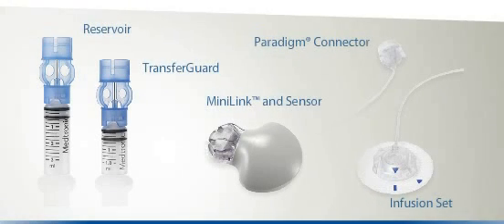Before we go on, here are some of the items you will need: a Paradigm Reservoir integrated with a transfer guard; a Paradigm Infusion Set, which connects the Paradigm Veo to your body; and finally, the Minilink and Sensor, needed if you are using the Paradigm Veo's continuous glucose monitoring functionality.